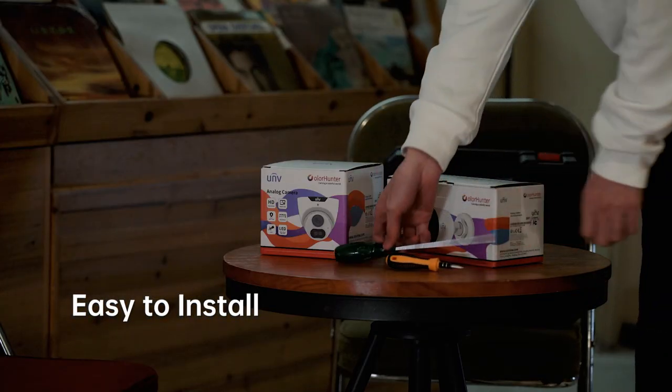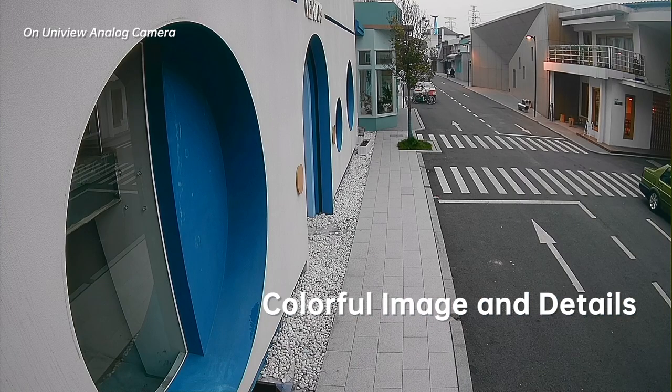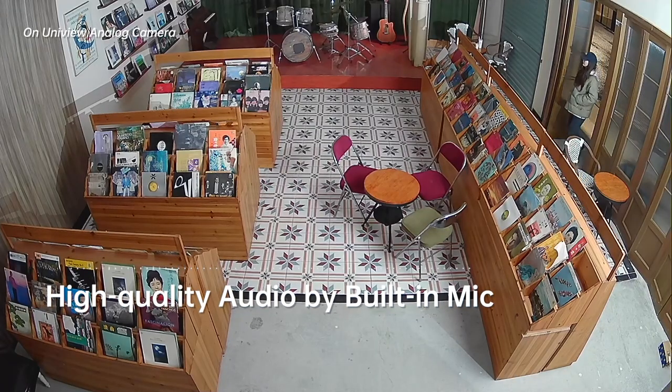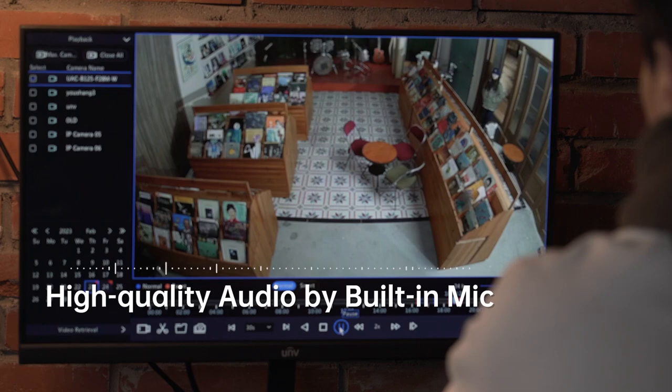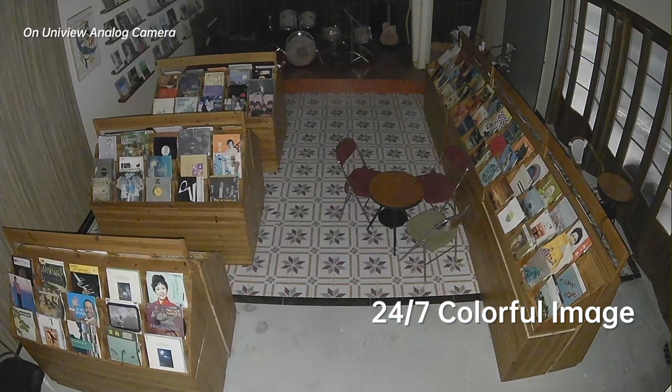Easy to install even for end users with limited expertise, delivering colorful image and clear detail indoor or outdoor. Record audio with image and never lose any information. With Color Hunter LED light, you can still get colorful footage in the dark.